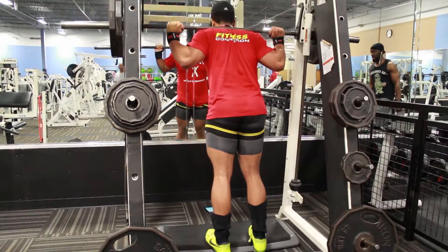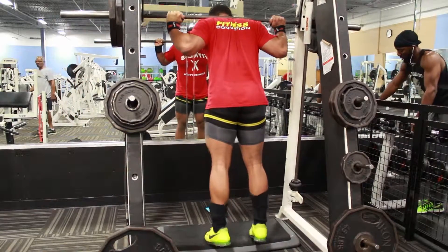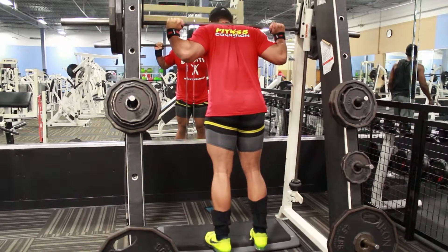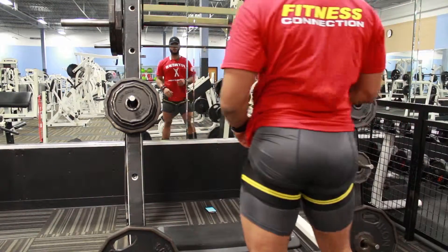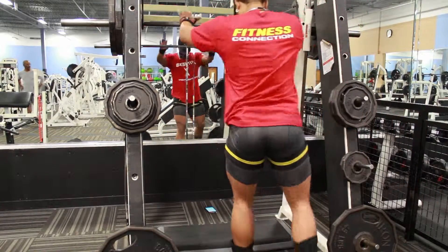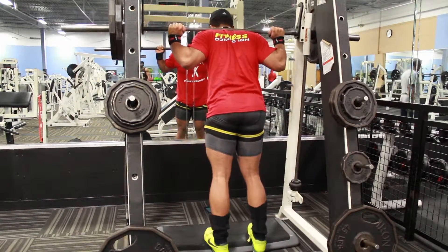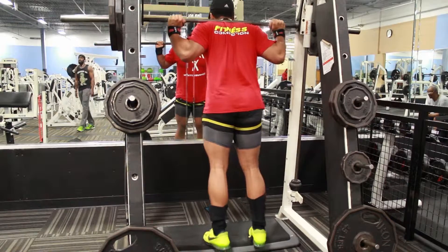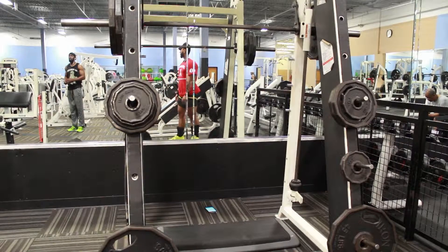I did four sets of six to eight reps with three wheels on each side for the calf raise. What you're seeing here is blood flow restrictive training. Basically you're just restricting the venous flow — blood is still flowing through your arteries into the muscle, but it's not leaving. If you're not familiar with it, check out Lane Norton — he gives a pretty good description of what blood flow restrictive training, or occlusion training, is.